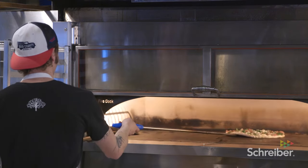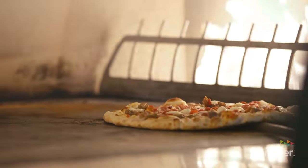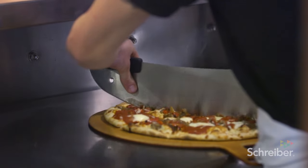It's more of a human element. It's not a perfect circle where you put it in, close the door, and walk away for ten minutes and it comes out. You're turning it, you're watching it, you're kind of a part of it. People love it — people love the open kitchen, they can see these guys making their food.